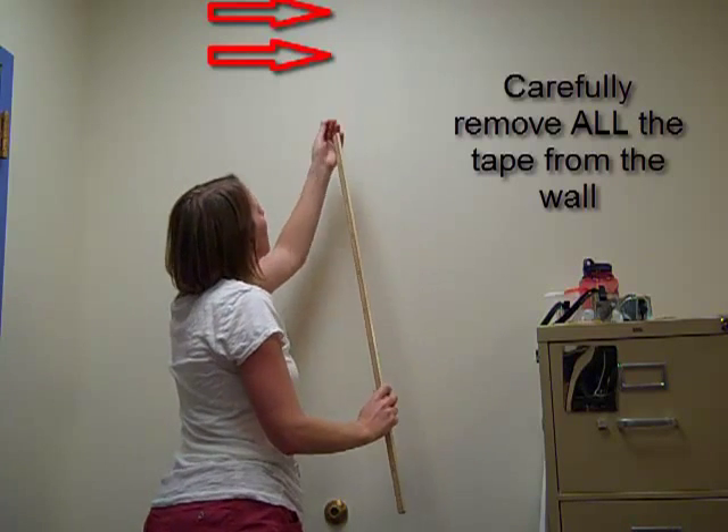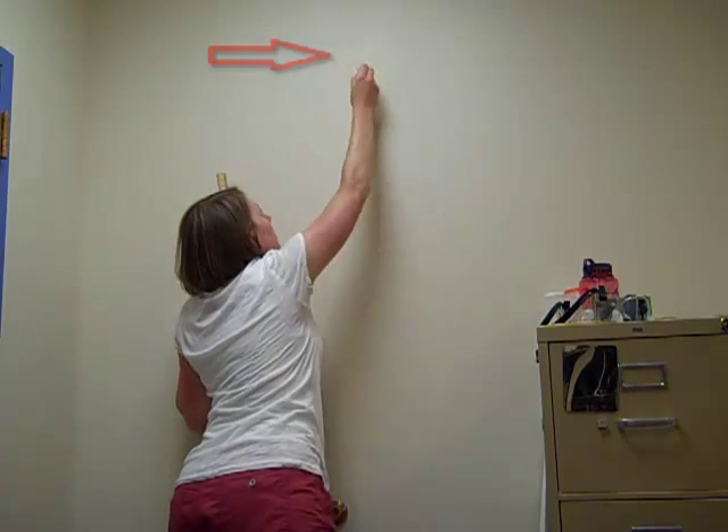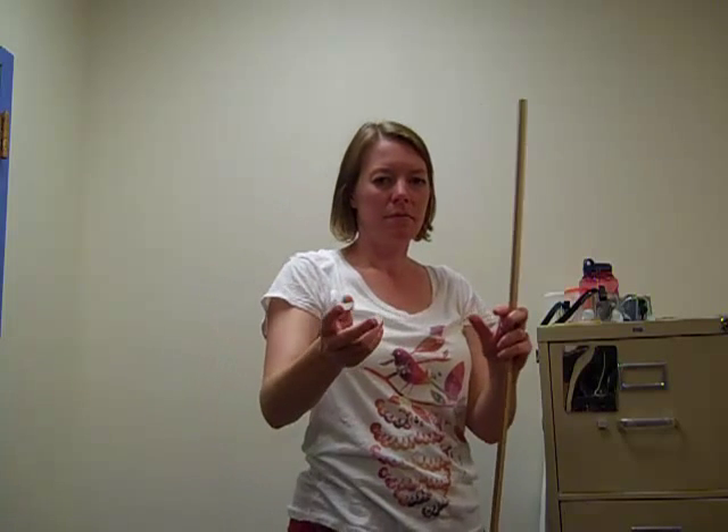Please make sure to clean up after yourself and carefully remove all tape from the wall. Now you've got the information you need to determine the velocity of your feet as they leave the ground.